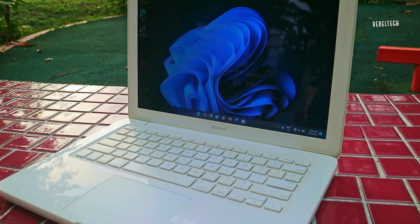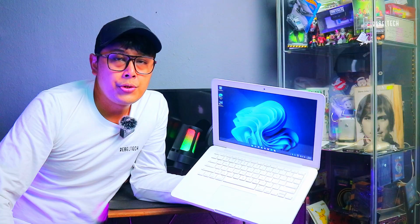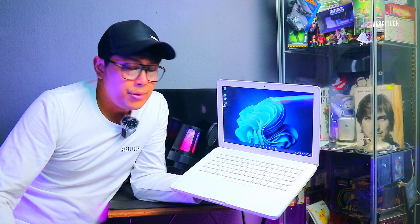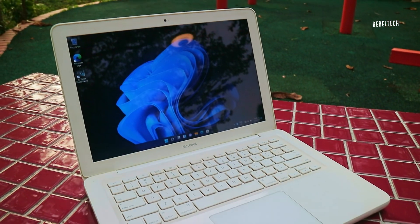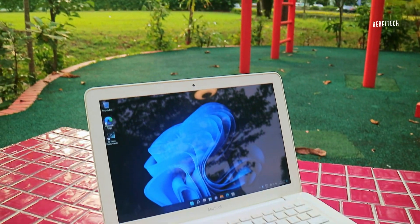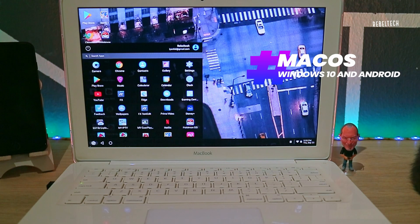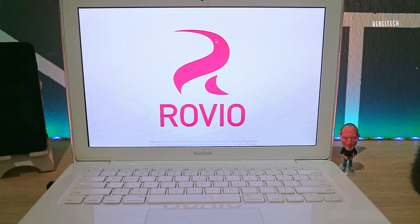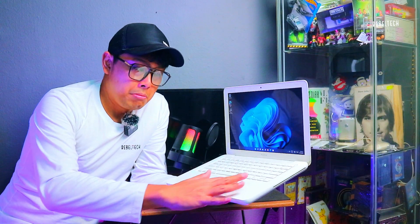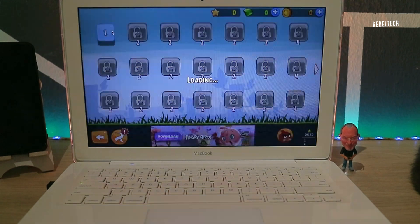This machine is also able to boot Windows 11 — this is Windows 11 Pro 21H2 — and it runs Windows 11 fine, so it's still relevant today. I'm also able to run macOS Monterey, Windows 10, Android, or macOS Monterey and Windows 11. It depends on your personal preference. People will ask me why not Linux — no offense, I don't use Linux.